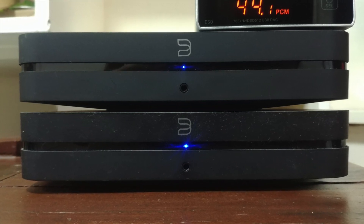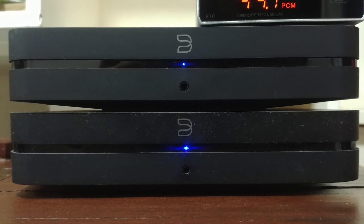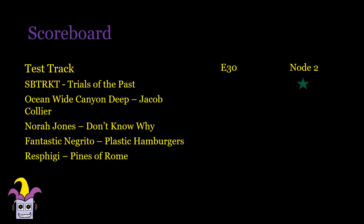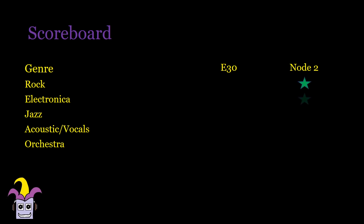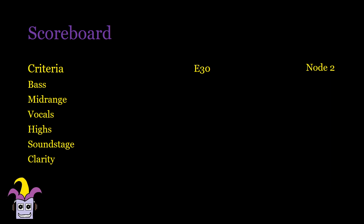For the first test I used two Bluesound nodes — one connected to the E30 using coaxial digital, and the other using the built-in DAC. For my test tracks it was 3 out of 5 in favor of the E30. The Node 2 is a little bit more musical and forward, but loses out in terms of clarity and detail. If I listen more to bass-heavy tracks I would probably go with the Node 2, and jazz, acoustics, and orchestra with the E30. The bass has more volume in the Node 2 which makes for a more satisfying listen. The E30 is slightly tighter but lacks the oomph of the Node 2 — it's the more neutral sound.